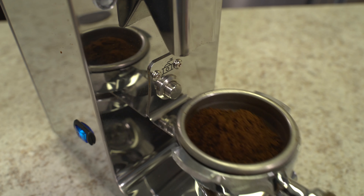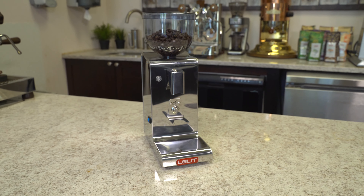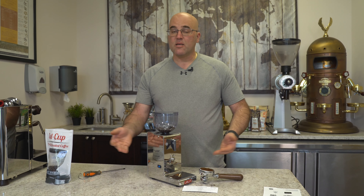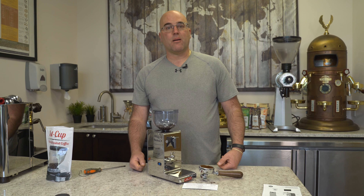We hope you enjoyed watching our video here on the Lalit PL044MM Espresso Coffee Grinder. Give us a thumbs up down below. If you have any questions, please ask. Thank you for watching, and have a great day. Visit FirstLine.com.